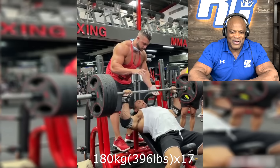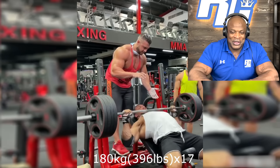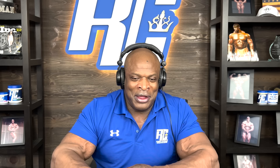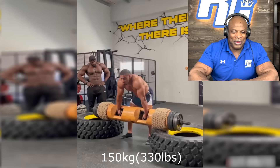Okay, here we are with 396. I think he did 17. I remember I used to do this pretty much all the time. This is some heavy weight, and the most I ever did was like 12 reps. So he kind of got me beat on that one.